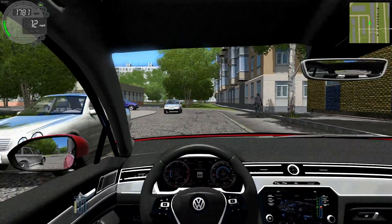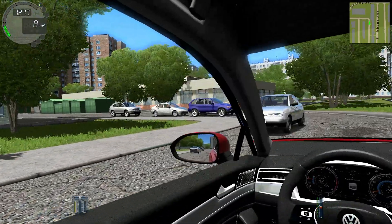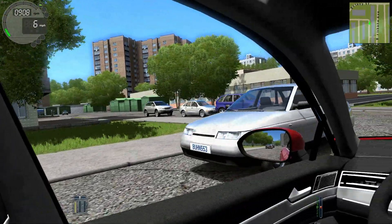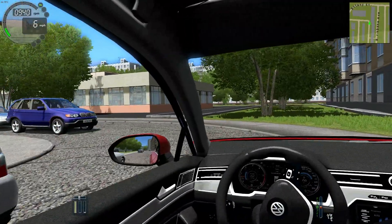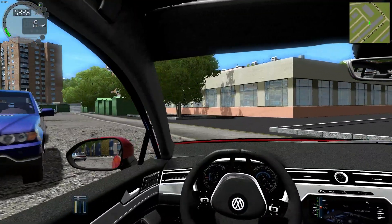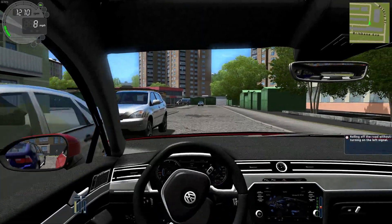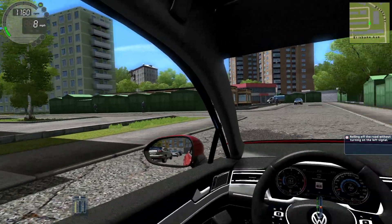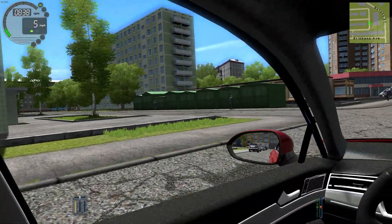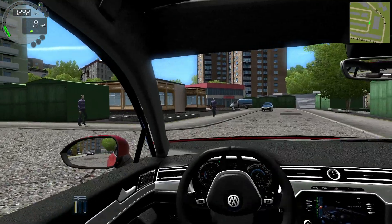We're going to gun it to the right. Speed limit can kiss my ass — it's about 12 miles an hour but I think we've got enough room. Once I straighten out I'll floor it. Let's go down the center lane and make the left here.